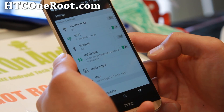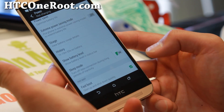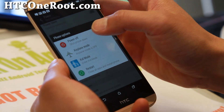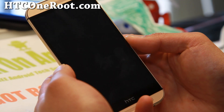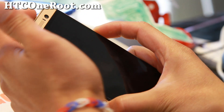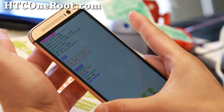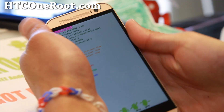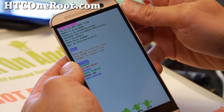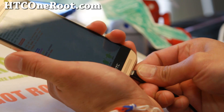First, go to Settings, then Power, and go down to Fastboot — make sure you shut that off. Then go ahead and turn the power of your phone off. Once your phone is completely powered down, hold down the volume down button, then hold down the power button for a couple seconds until you see the bootloader screen. Let go of all the buttons, then choose Fastboot and hit the power button. Connect the micro USB cable to your computer.